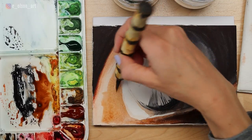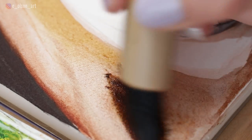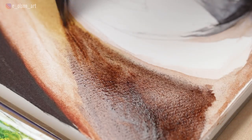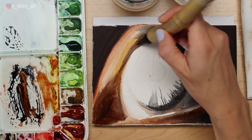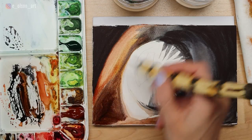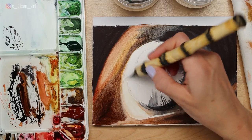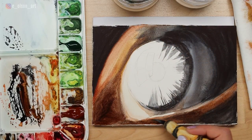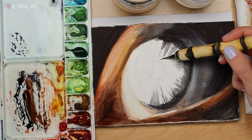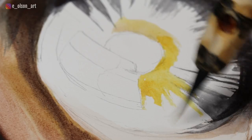I'm using a little bit of Gamboge Nova here — that bright yellow color. Adjust your colors based on how warm or cool they are in the reference photo; this is easily recognized depending on how much you know about the color wheel. You can see a hard edge formed here, so I'm taking the tip of my brush and gently scrubbing that out. I'm darkening the white of the eye slightly — the white of the eye is very rarely pure white, so you may need to apply a thin layer of paint to make it look more realistic.